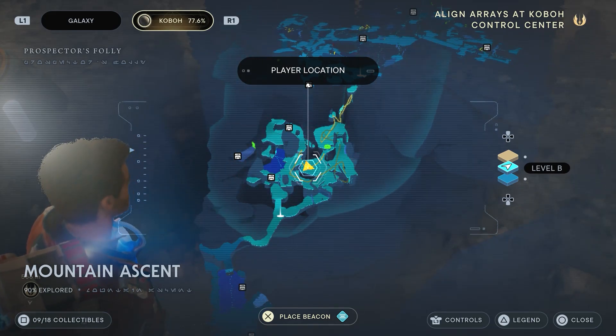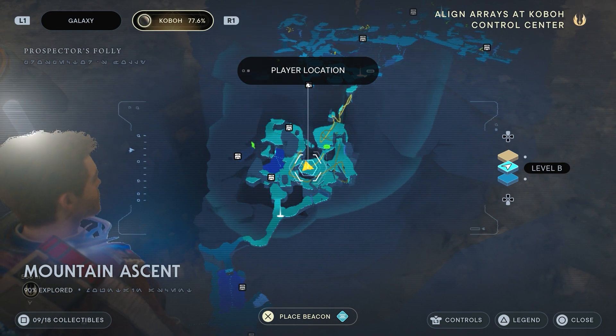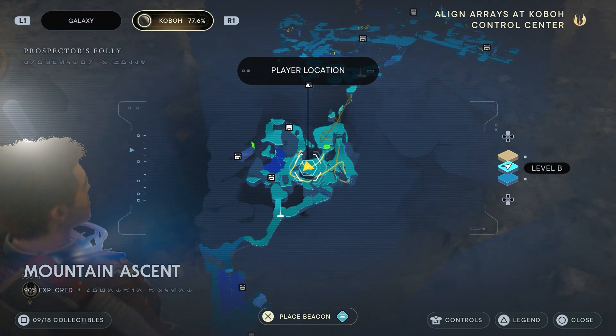It is here on the map in the mountain ascent and it's actually behind a waterfall, which is cool. The fish guy is down there too, so that'll help you spot it.